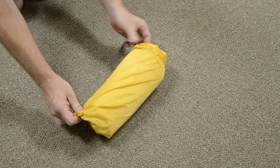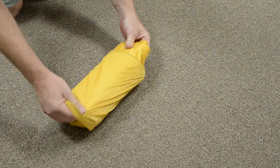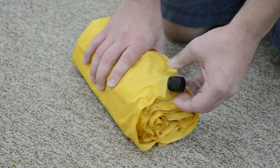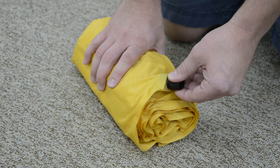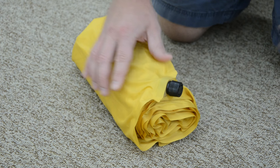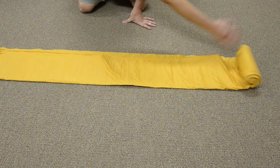To use your air mat, first get the Featherlite out of the included stuff sack. Check and see if the valve is tight. If it's not, make sure you tighten it so that you do not have any issues with your mat leaking. Next, unroll the mat so you can start inflating.